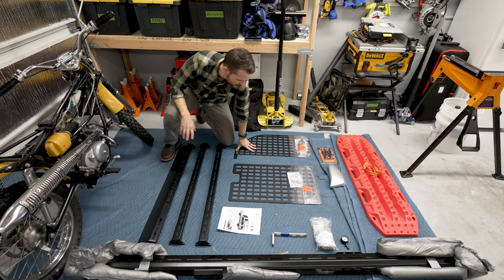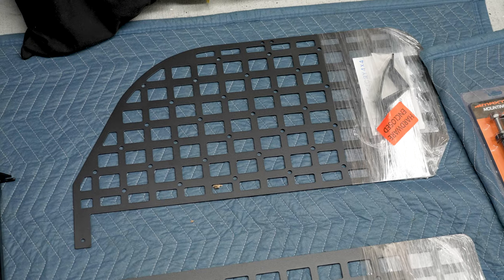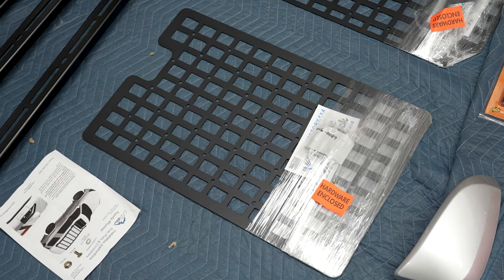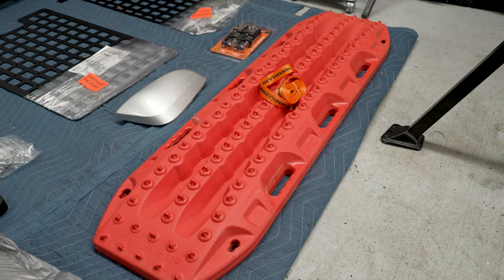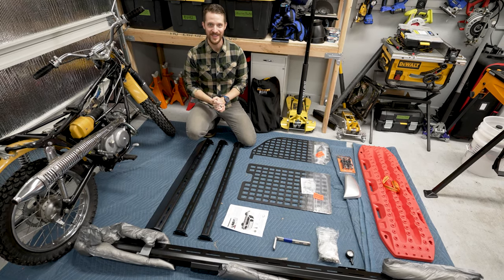For the interior, I have two MOLLE panels from Victory 4x4 — one for one of the rear windows and one for the rear hatch. We also have some examples of stuff we're going to be mounting. We're just going to set all this up, so come along with me.